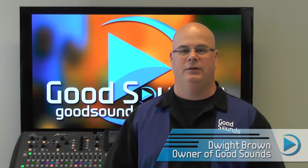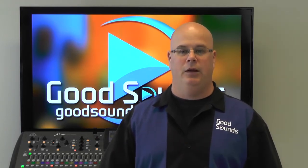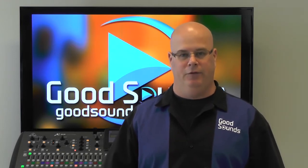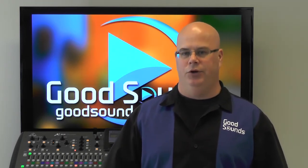Hi, I'm Dwight with Good Sounds. This is the ninth instructional video in a multi-part series dealing with theatrical sound production and the fourth of several that will deal specifically with wireless microphones. Today we're going to discuss the different mic elements and what might work best for you.